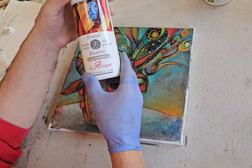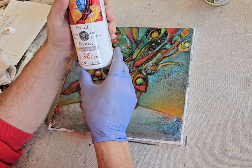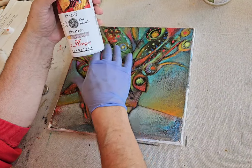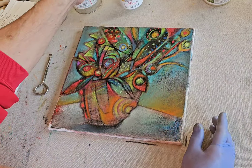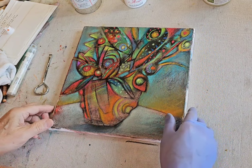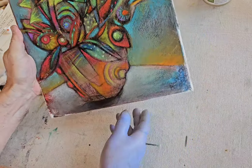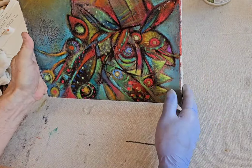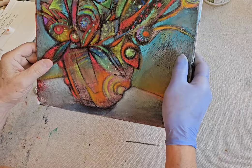Before I apply the cold wax, since my medium is oil bars and oil pastels, I use a fixative produced by Sennelier — it's probably the best fixative I've found that works on oil pastel. What I do is apply that spray fixative in four directions in a very light coat, letting each coat dry about ten minutes.